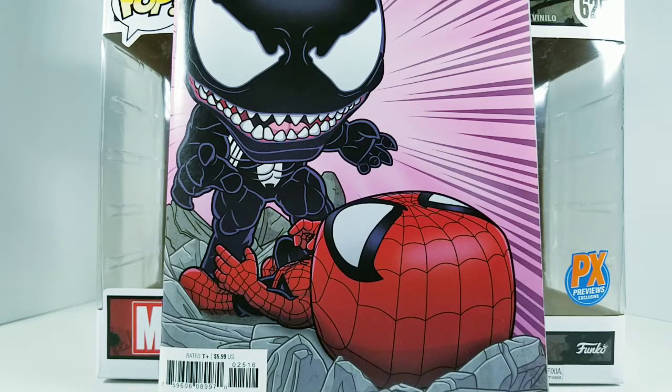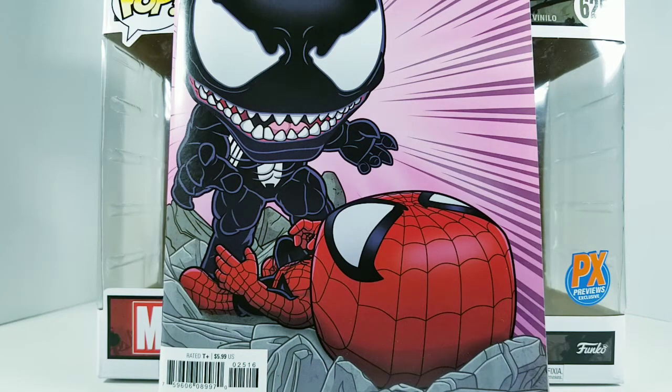Hey Spider-Man fans, EnVyUsCosplay here, and today we're going to take a quick look at the Marvel comic moments Venom vs Spider-Man Funko Pop. It's a PX Previews exclusive — to this day I still don't know what PX means or what Previews is. Is it a website, an event? I still don't know.